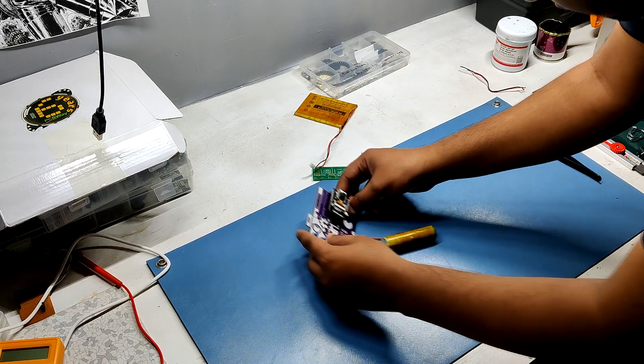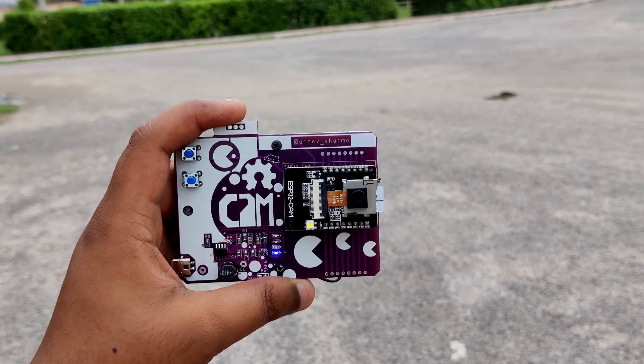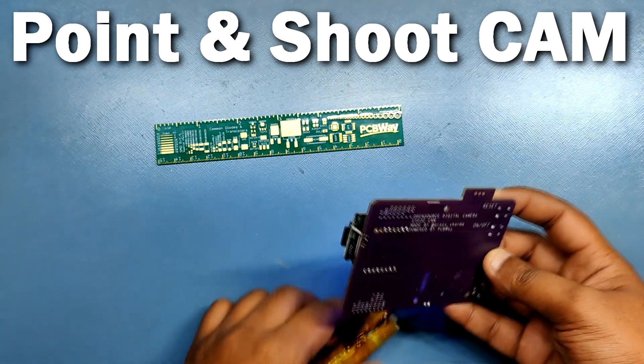Hey everyone, what's up? So here's something cool: an ESP32 cam based point and shoot camera.